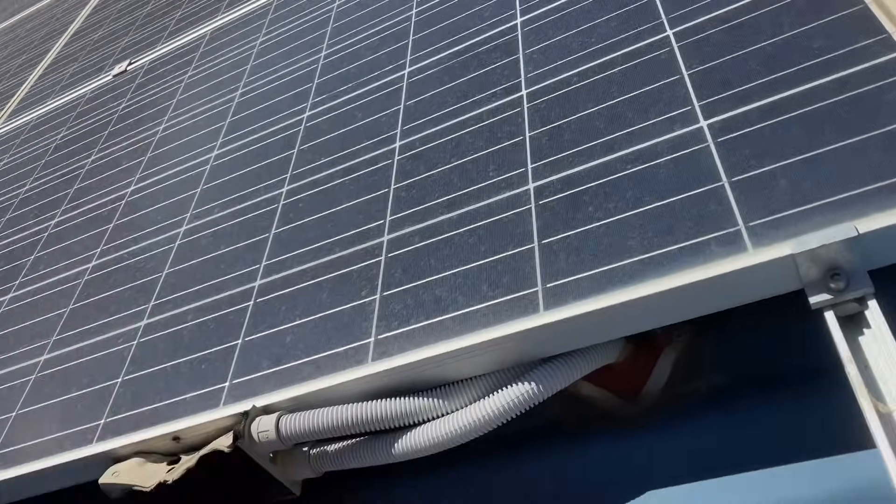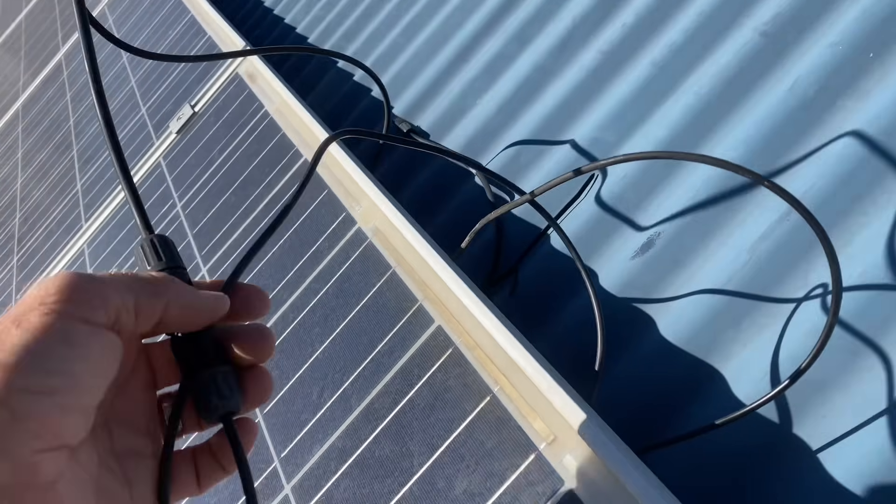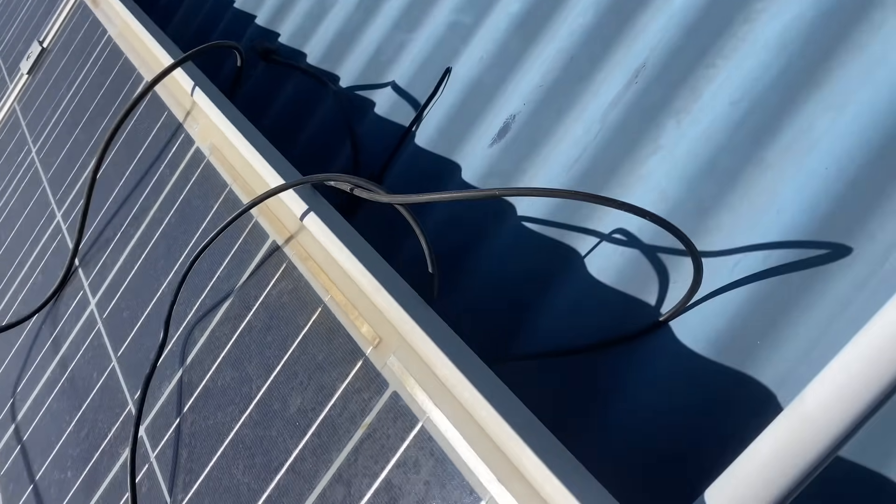I'm just trying to make this safe so that I can work on it, and disconnecting some of the MC4 plugs here as I'm looking under the panel.